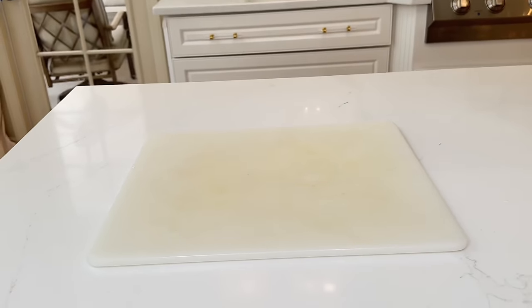Organize rags and placemats in a kitchen drawer using an adjustable drawer divider. Pull it to the size you need and press the tab to lock it in place. Put rags in the front section and placemats in the back — they fit perfectly. When you open and shut the drawer, the divider keeps everything in place so nothing shifts around.